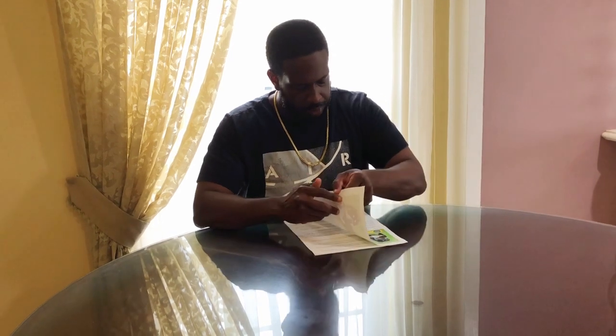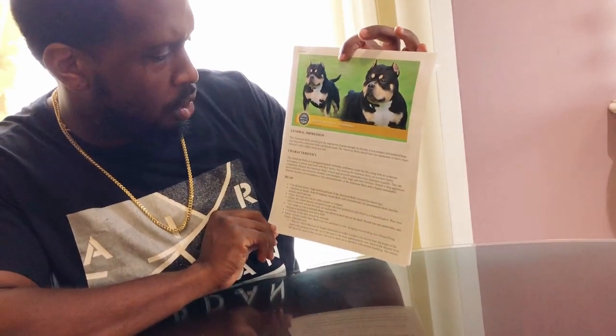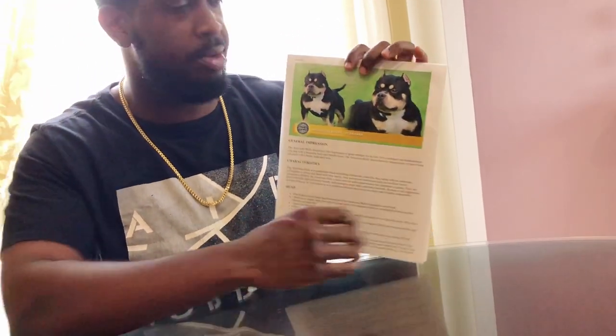When you talk about the eyes, they are supposed to be a particular shape — oval and almond-shaped, not circular. Circular eyes are also an indication and a characteristic that bulldogs have. The ears should be set high, just like how El Toro's are in the picture, and this is straight from the ABKC website — I think it's abkc.org, but you can find it on Google.